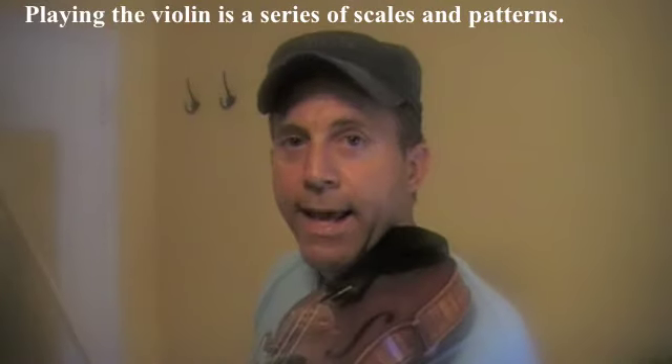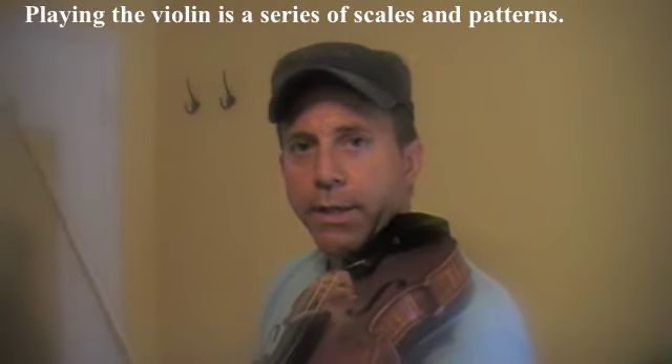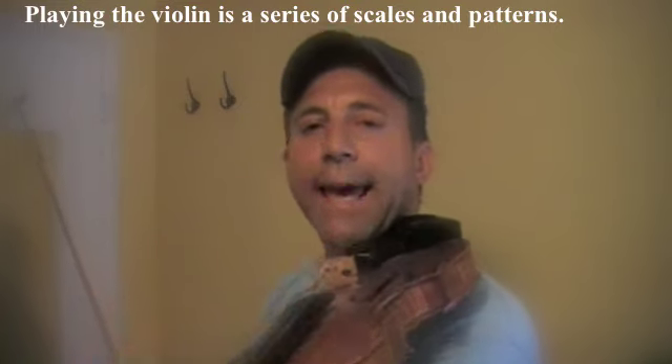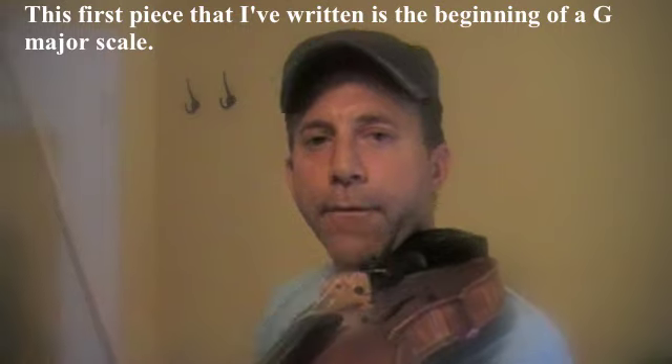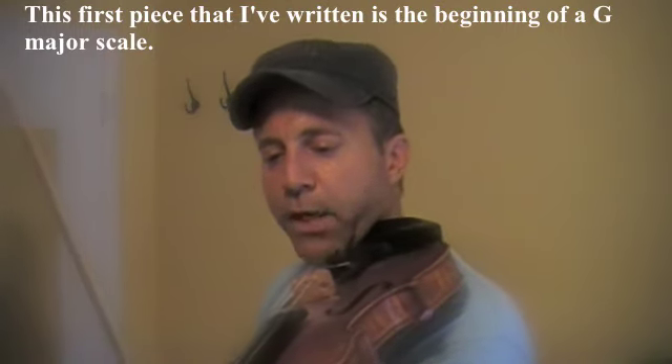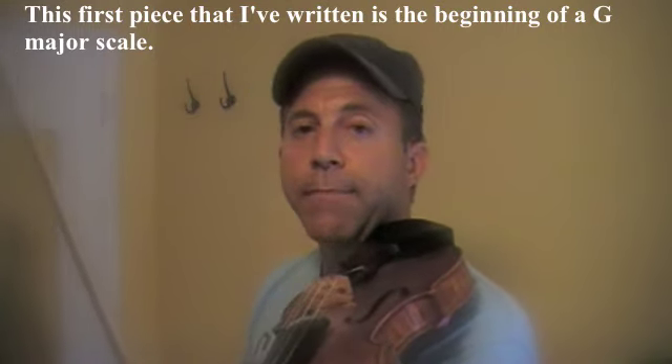Playing the violin, as with many other instruments, is a series of scales and patterns with your fingers. This first piece I've written for the G string is the beginning of a G major scale.